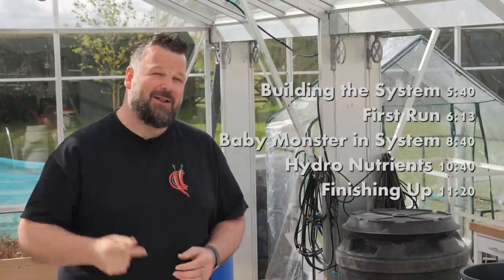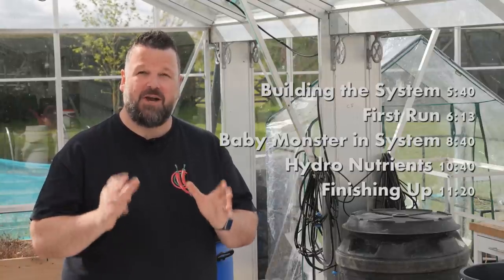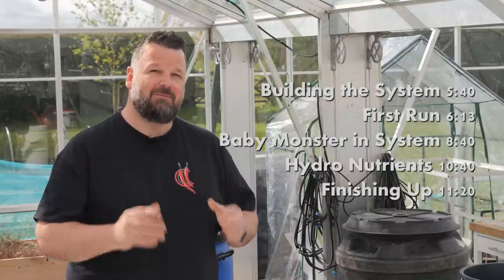Do you want to find out how monsters are made? Watch this video. I'm going to share my master plan for this year's monster chili plant.